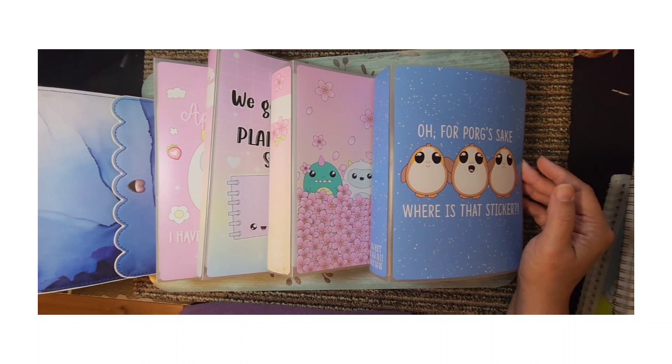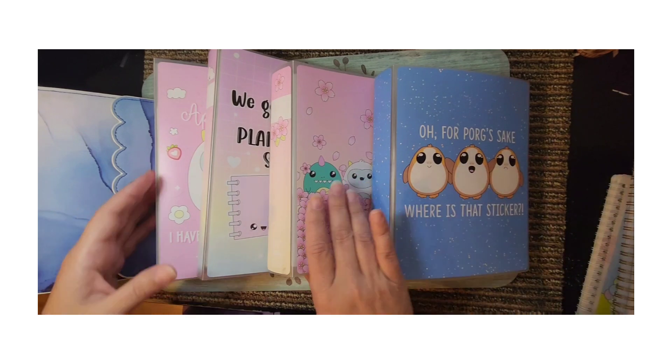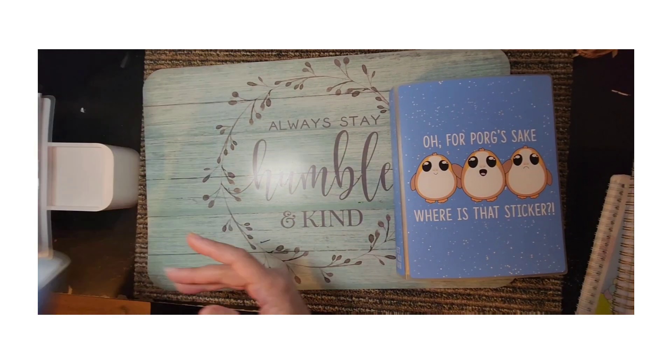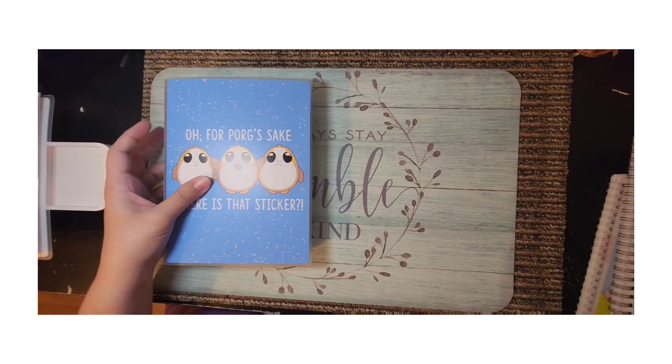Good morning everyone, welcome back to another plan with me. This is Misty with Happy Planning with Misty. This morning I want to plan in my B6 Stology but I need to pick out a kit. I haven't picked one yet, so I grabbed a bunch of my albums and we're going to flip through several and see if I find one I like.